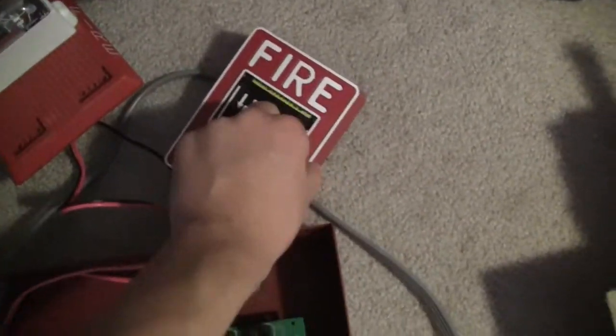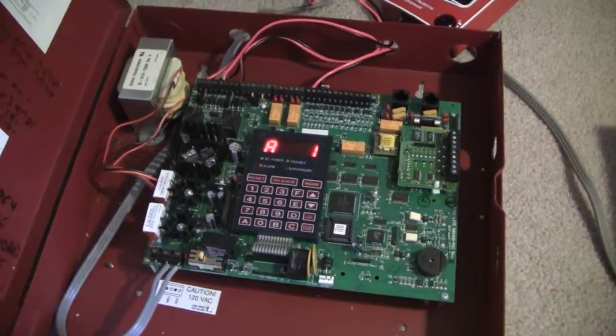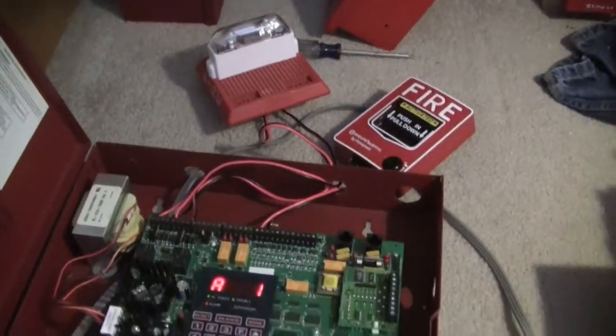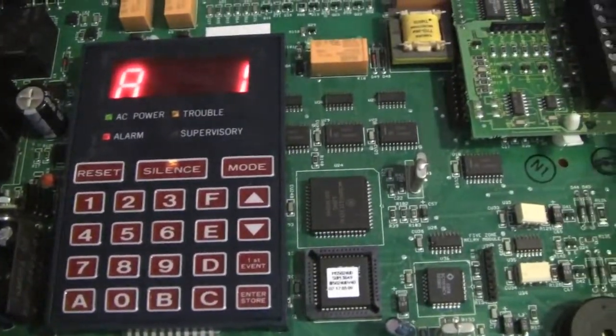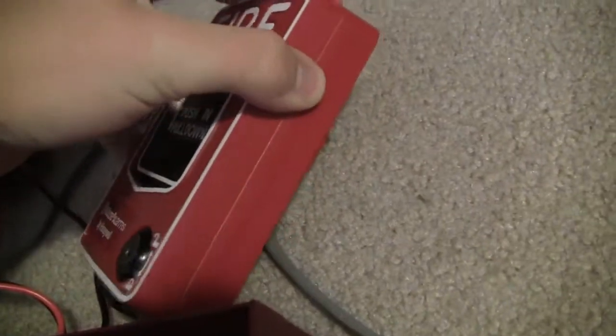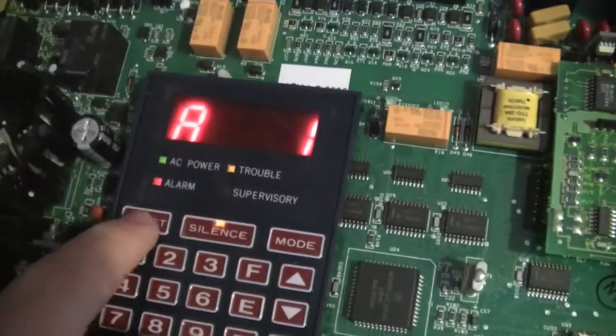Here we go. All right, we have that silenced. As you can see, that button kind of lights up, and the strobe's still going. I'm going to reset this really fast.